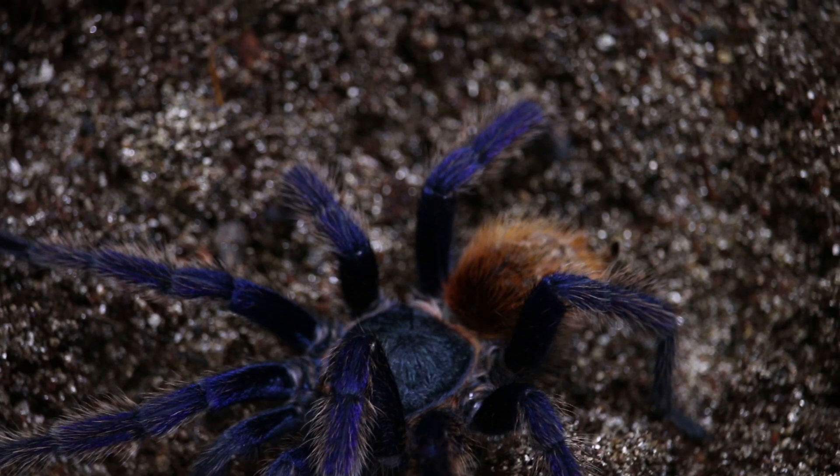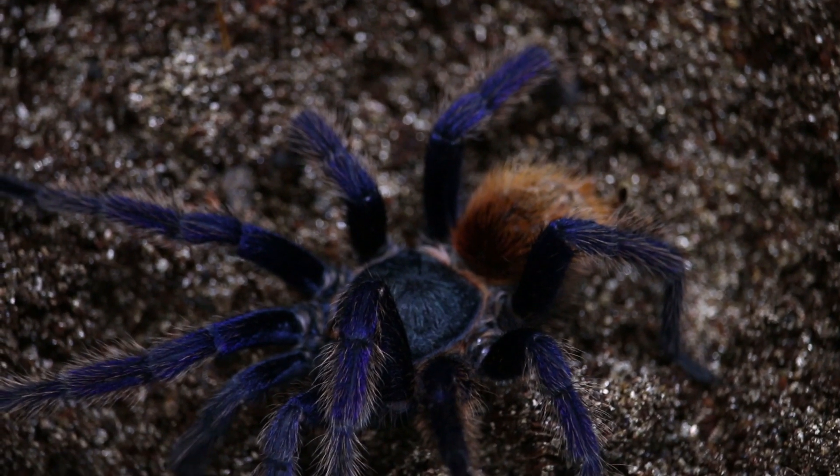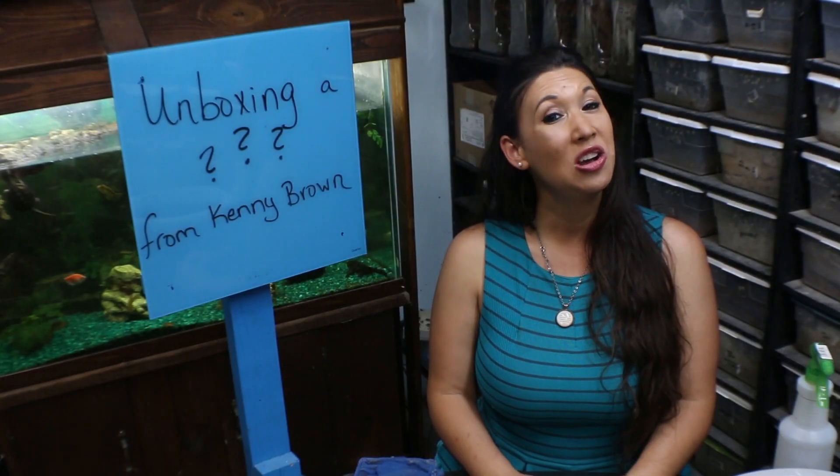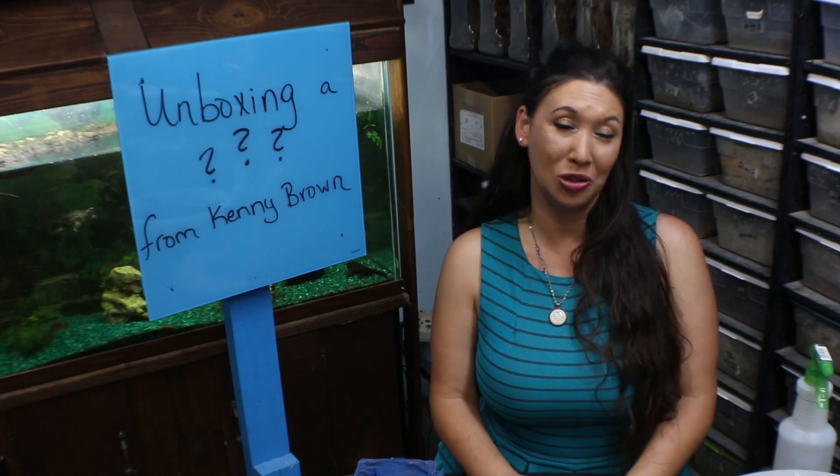Amazing work, Kenny — beautiful packing — and your boy has arrived safe and sound. I hope you liked meeting Kenny's beautiful Chromatopelma cyaneopubescens, also known as the green bottle blue.